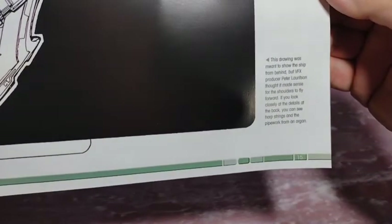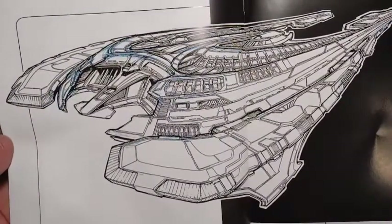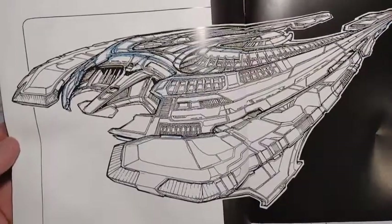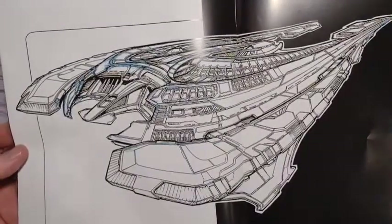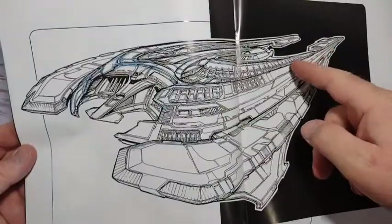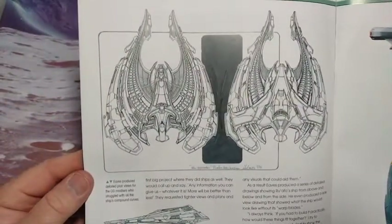This drawing was meant to show the ship from behind. The VFX producer Peter Lords thought it made sense for the shoulders to fly forward. If you look closely at the details of the back you can see harp strings and the pipework from an organ. I don't really see it, but that's a nice graphic — really nice.